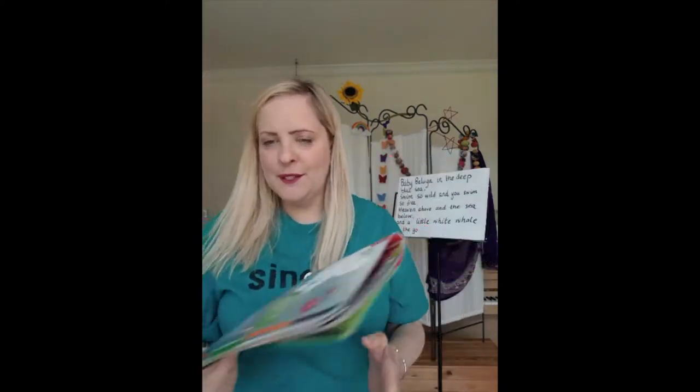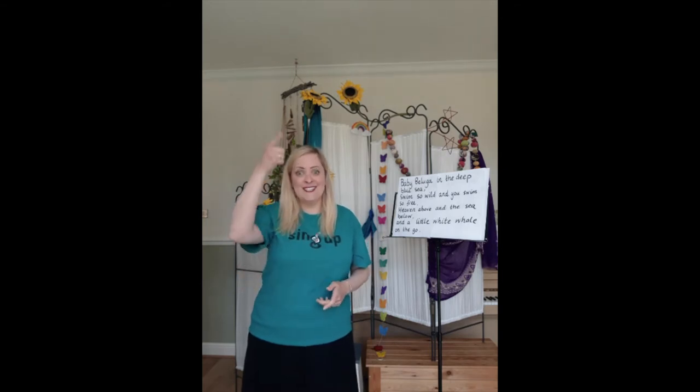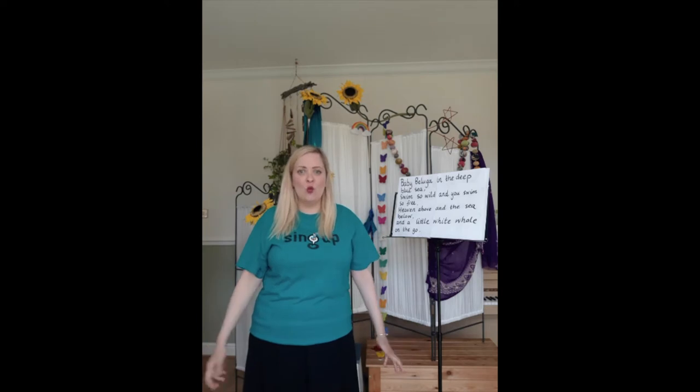Beluga whales make really interesting sounds — have a listen. They make high-pitched, swooping, and creepy tone sounds. So to warm up our voices and our bodies ready to sing, we're going to have a go imitating some beluga whale sounds.